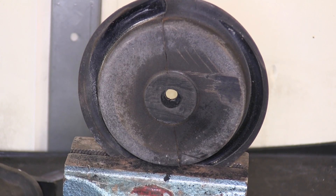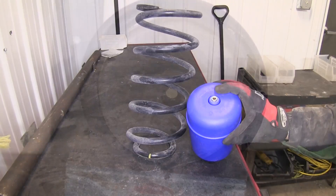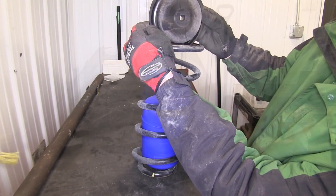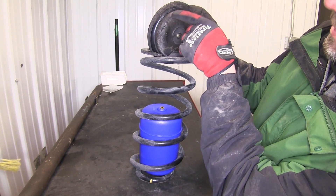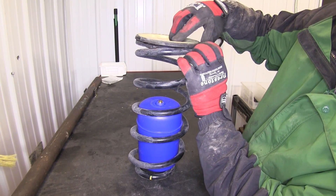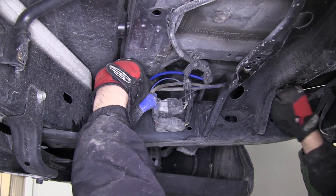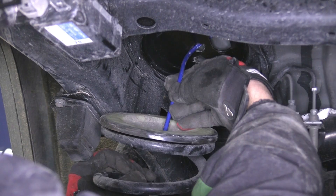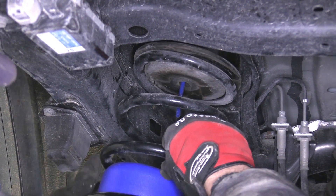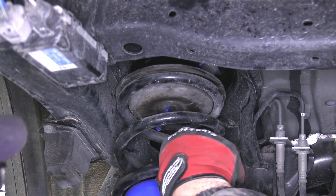Now with the cut out, we can see the hole that goes through the top of the mount — this is where our airline will run. Now we'll go ahead and reassemble the spring to reinstall it. We'll take the airbag, put it inside the spring, and then reinstall the mount. Before we install the spring back into the vehicle, we're going to route the airline through the top spring mount through the pre-drilled hole, bringing the spring back into position going through the rubber mount down through the top of the spring.